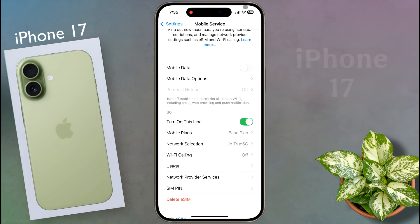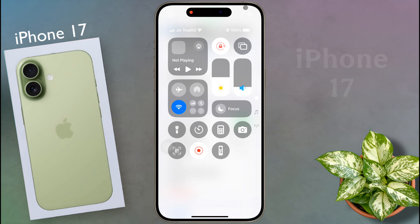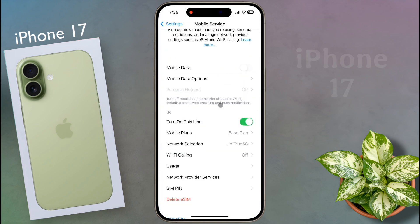A few days ago I converted my eSIM from a physical SIM card to an eSIM card. When there was a physical SIM card, the network signal was very strong. I have been experiencing a weak network signal ever since I switched to an eSIM card. If this happened to you, please let me know in the comment section.